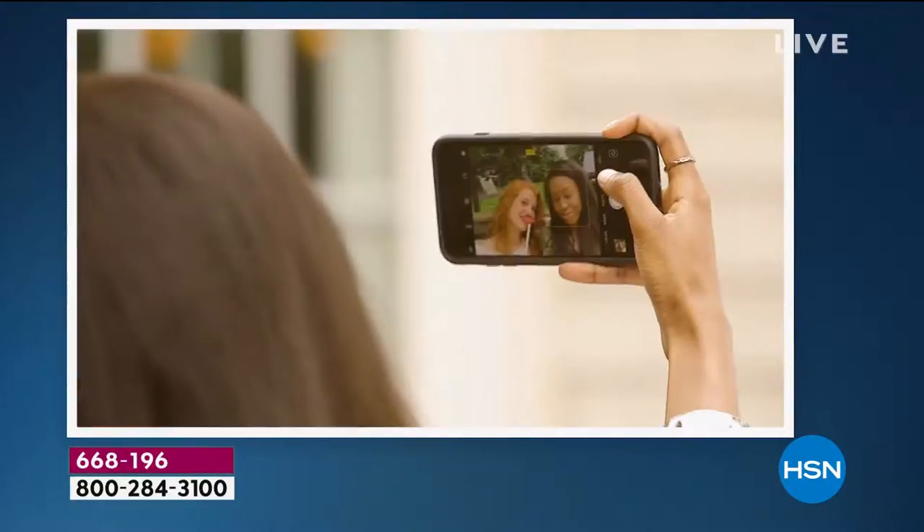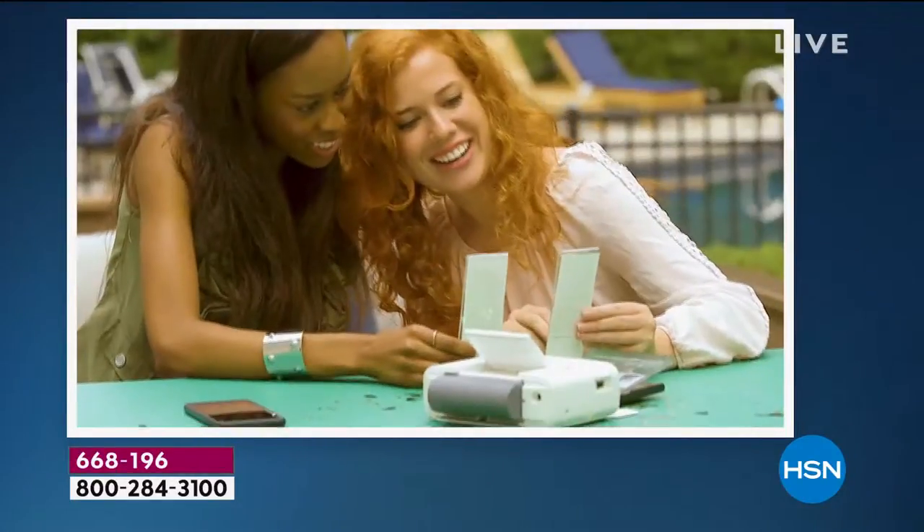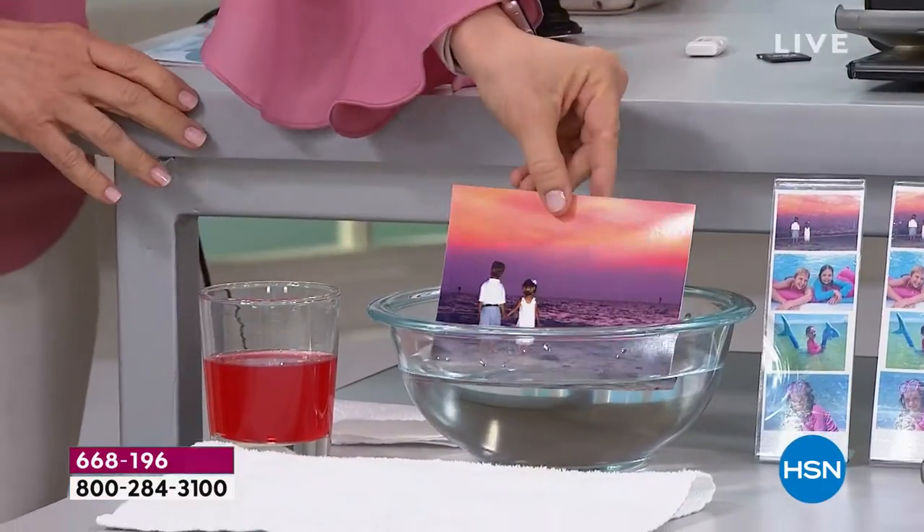We're going to give you the lowest price we've ever had. Even when you're just buying the printer elsewhere, it's $100 and you only get five pieces of paper. Not bad.